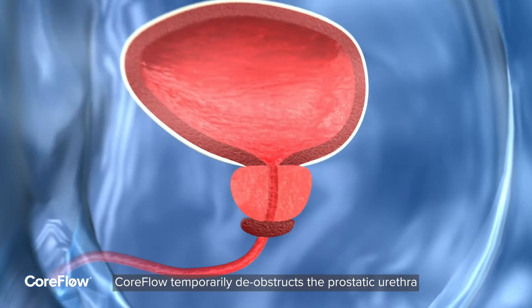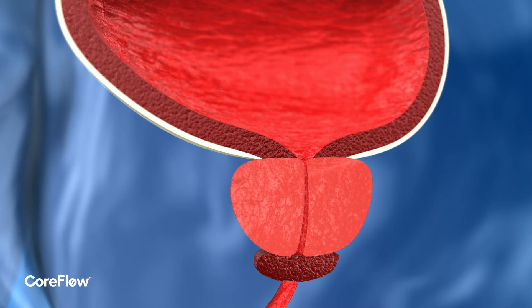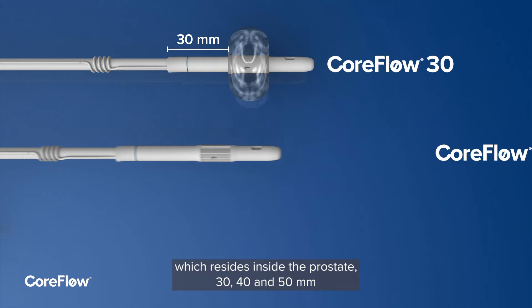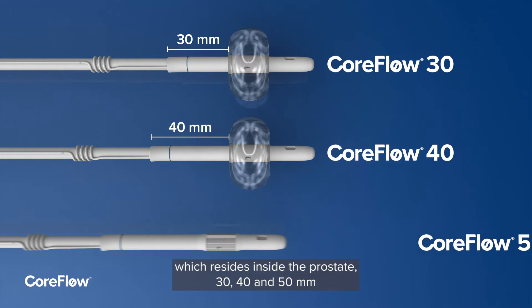CoreFlow temporarily de-obstructs the prostatic urethra. CoreFlow Soft Stent has three different lengths available, which reside inside the prostate: 30, 40, and 50 mm.